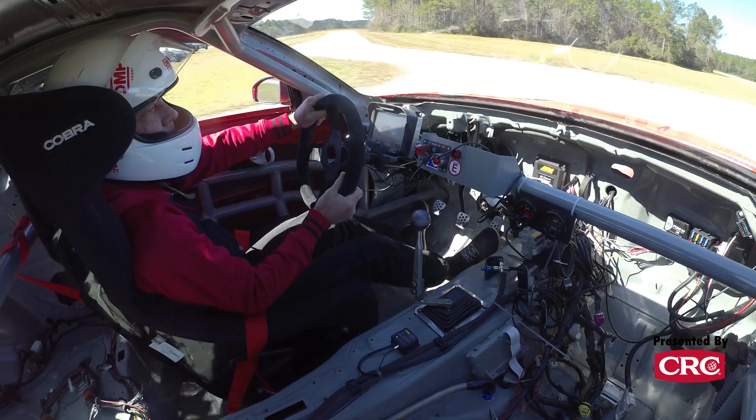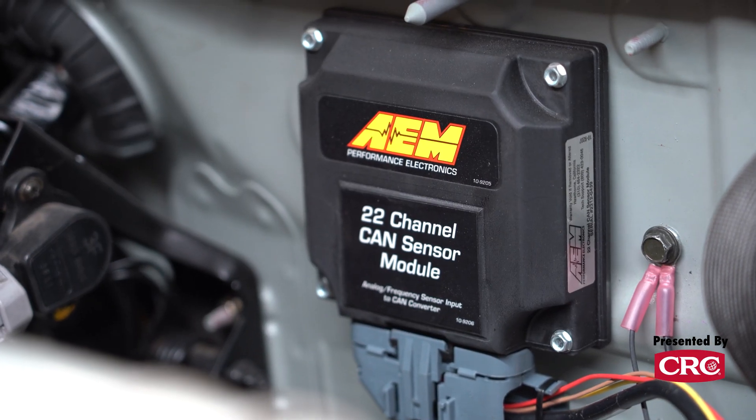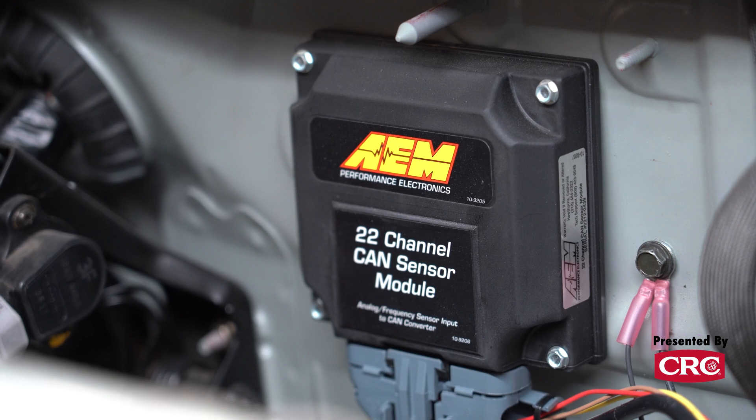It logs, it can set alerts, you can set different screens, and it can pull in other data sources. We've got an AEM vehicle dynamics module as well as a 22-channel CAN sensor module in the car — those connect via CAN bus just like a factory PCM using a protocol AEM calls AEMnet. That basically means you can add a bunch of sensors without adding a bunch of wiring to the dash; everything just daisy chains together with a couple of wires. We're adding an oil temp probe and four shock travel sensors, and all of those plug right into this dash and get logged in the same software — so instead of a bunch of disparate data loggers, you put everything into one piece of software and analyze it every time you come off track.